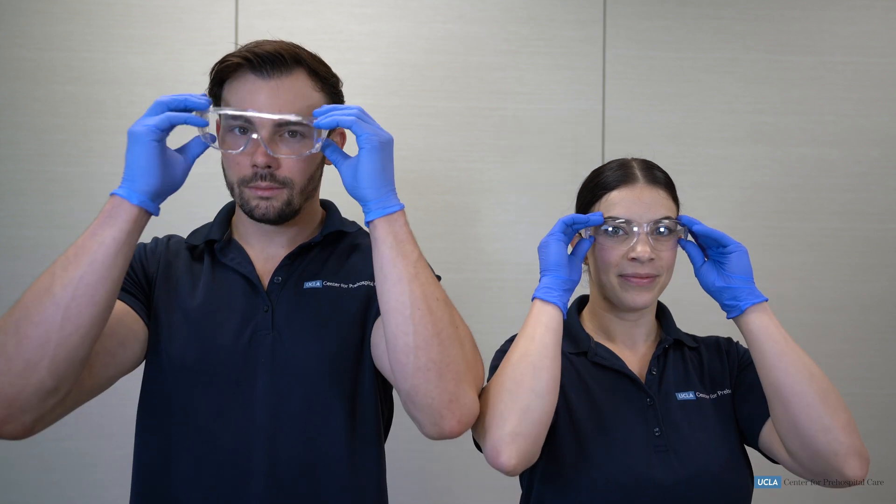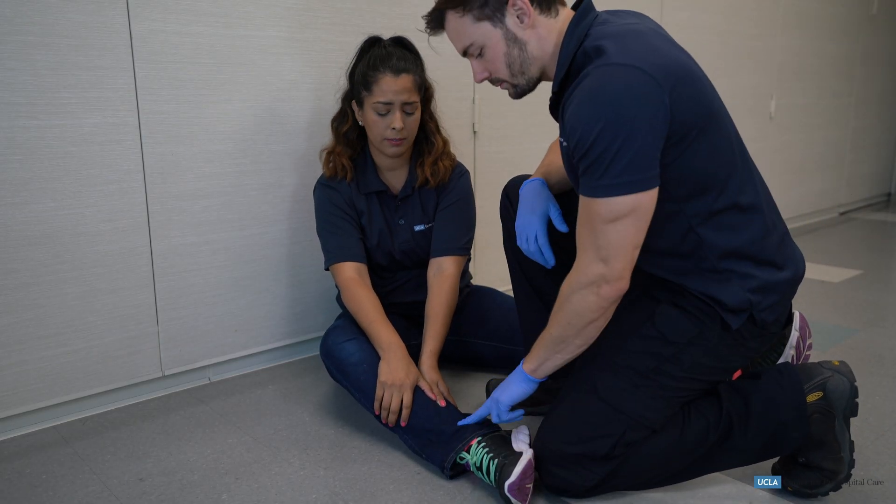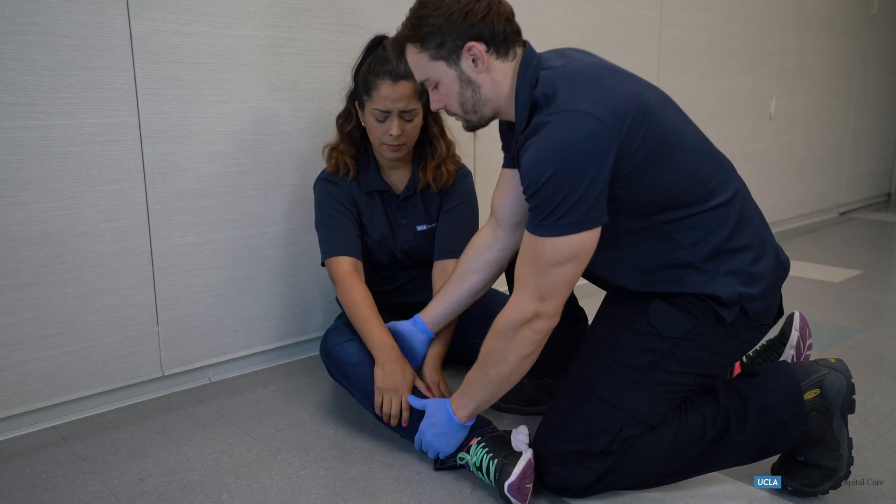The EMT takes appropriate body substance isolation precautions. This includes gloves and eye protection. The EMT will then direct his or her partner to maintain manual stabilization of the injured extremity.